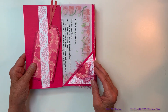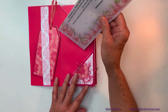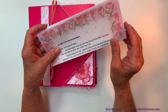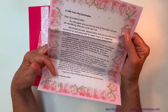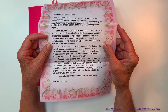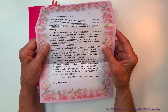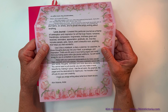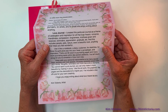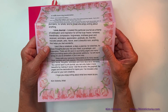On this side of this journal, you open up to the first page, and what I'm doing with mine is I'm creating a note from the bookmaker. I created this particular journal as a theme of celebration and inspiration for all that love means: romance, friendliness, compassion, forgiveness, kindness given and received, reminders, appreciation, gratitude, etc. And this includes people, pets, nature, even a beautiful rock — anything that helps you feel wonderful.